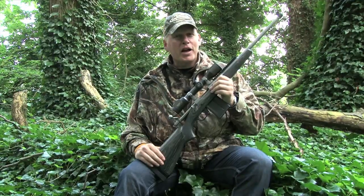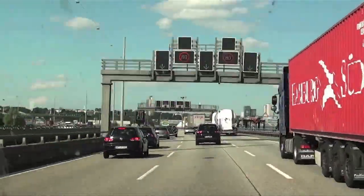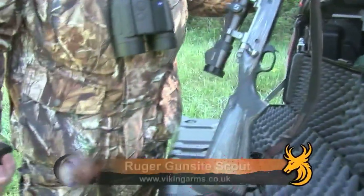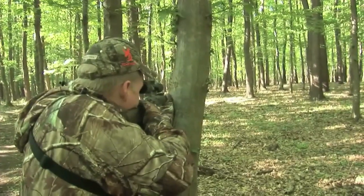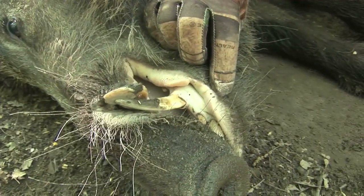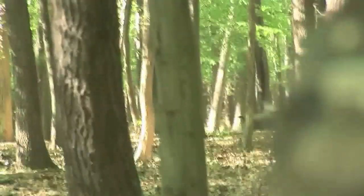So how does it work out in the line of duty? I've taken the Gunsight Scout on my travels through Hungary and Germany after roebuck and wild boar. In Hungary I harvested a monstrously big trophy wild boar at around 50 yards, using Lapua Mega 185 grain ammunition and he dropped on the spot. This pig was a beast of an animal but the Ruger Gunsight Scout delivered its payload with pinpoint accuracy.